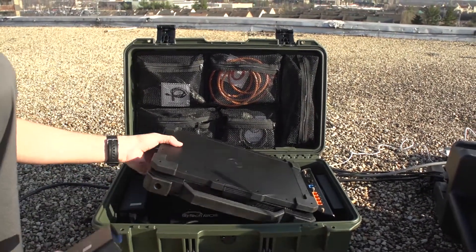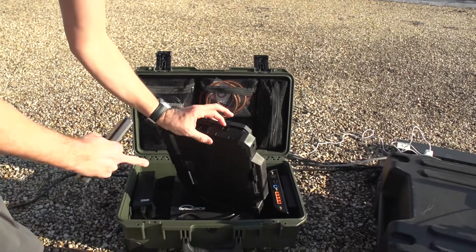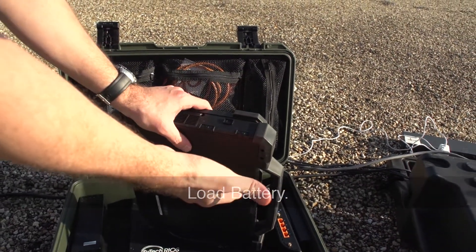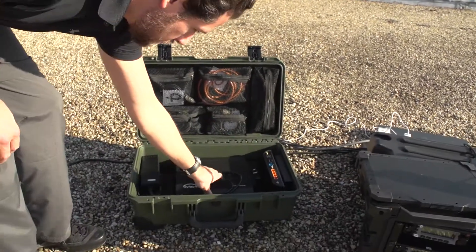So if you want to start this guy up, the lid here — the red tab indicates that it's unlocked. I'm going to load the battery in and that will get that started. The first thing you probably want to do is configure your system for power.